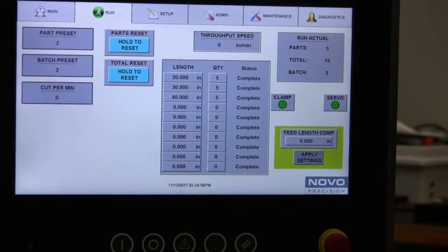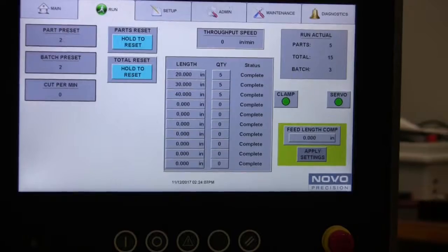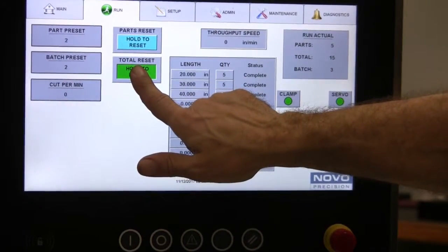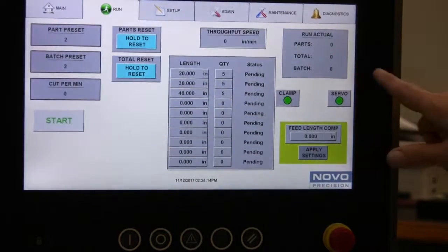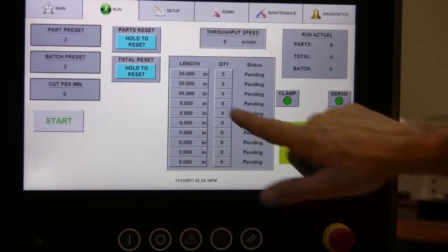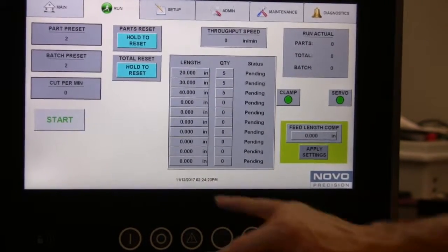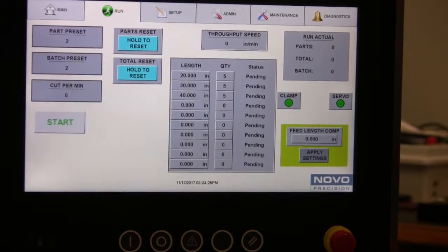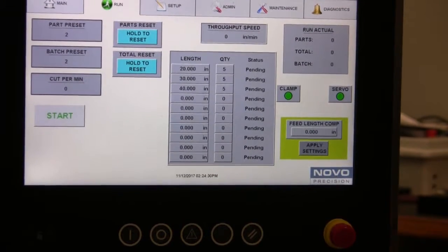So if you want to enter a new recipe, you enter it at this time. If you want to repeat the same scenario, you press and hold and you're zeroed and you're good. Now if you just want to reset parts only, you can press and hold parts reset. But in your case, just press the total reset because you indicated you wanted to start over each recipe, either a new one or a repeat.